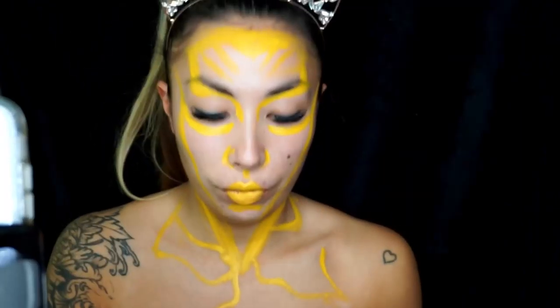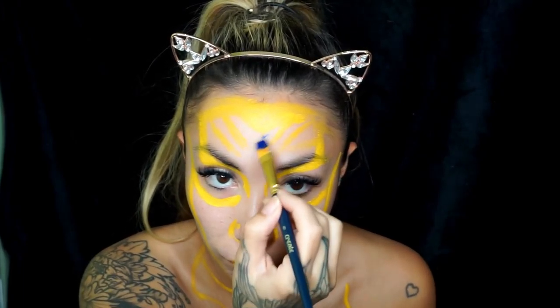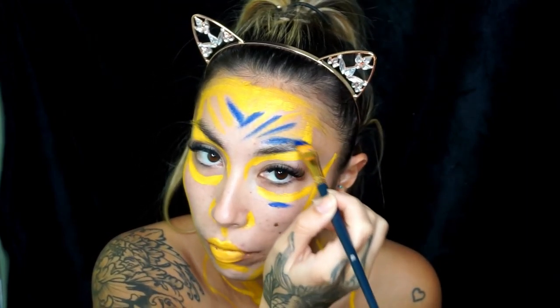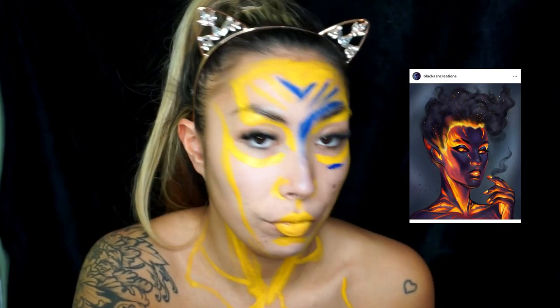Still going over any bits of yellow that I see in the picture. Now I'm going in with the next colour, which is a really dark blue from the Make Up For Ever flash palette. I'm just using my phone as reference, covering all the areas that I see in the dark colour — I did the blue first and then added the black shading at the end.